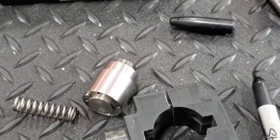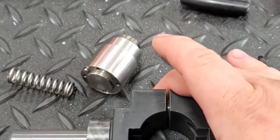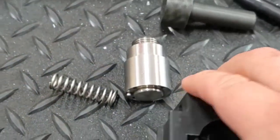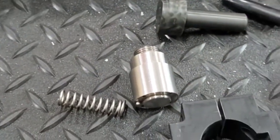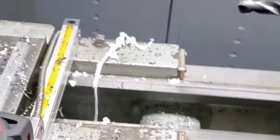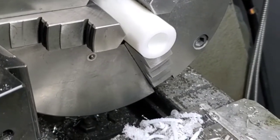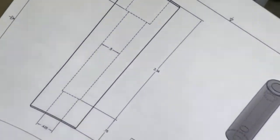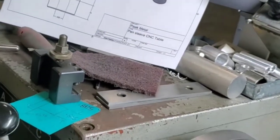Alright, so this right here is what I've got. This piece is going to attach to the plasma torch itself — I'm taking this piece off right here and can attach it at this point. I had to do some turning work for this part and then I'll use the mill to make a flat on the side of it, kind of as per my drawing that I did right here.